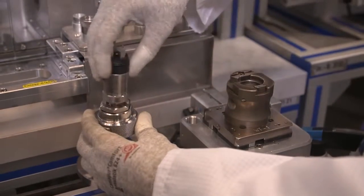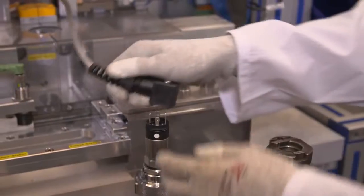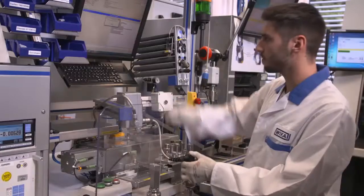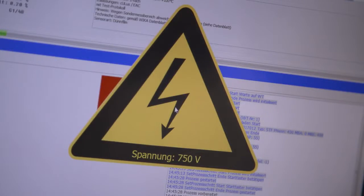During pressure adjustment, the accuracy of the characteristic curve is determined and the pressure sensor is adjusted accordingly. Simultaneously, a high-voltage test including functional check is carried out.